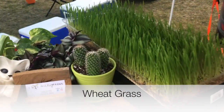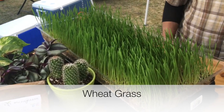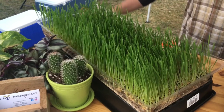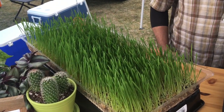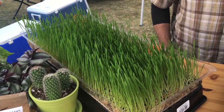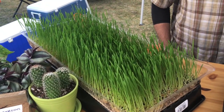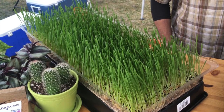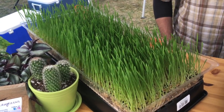Over here we've got wheatgrass. A lot of people will cut it and juice it. They do have cancer patients who purchase it to juice and take shots. It's a blood cleaner — high in chlorophyll — and it helps with that.